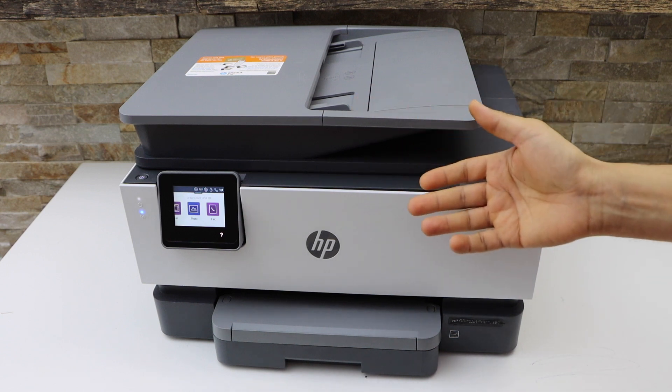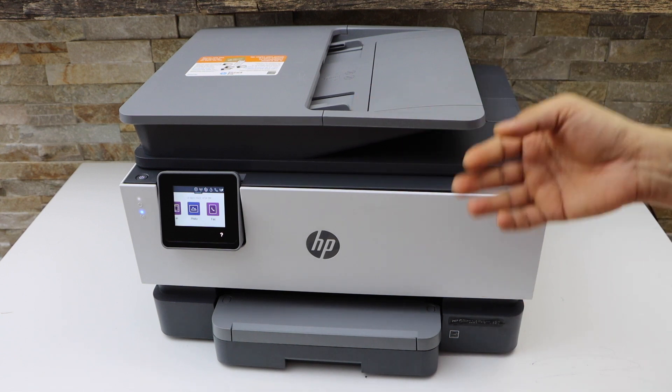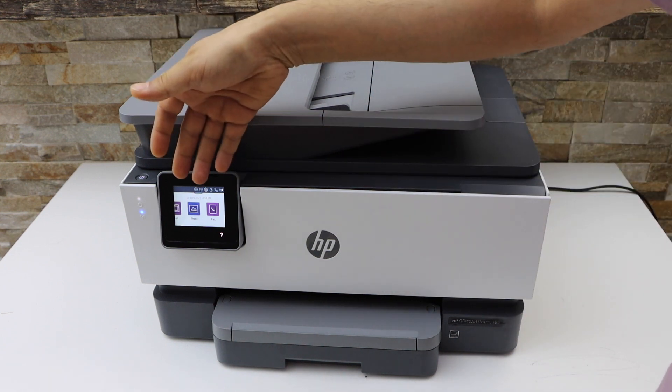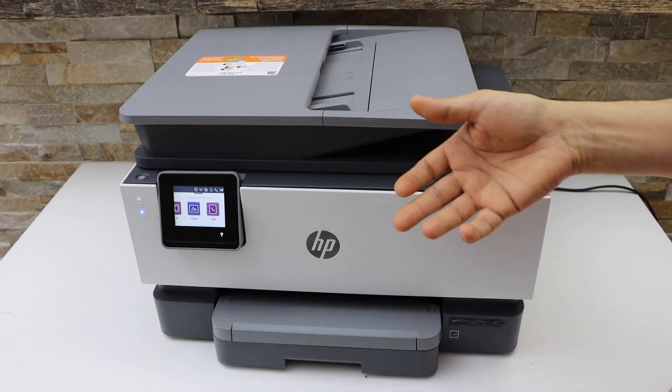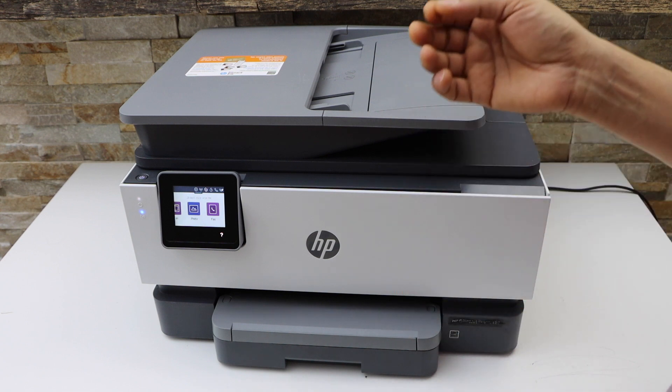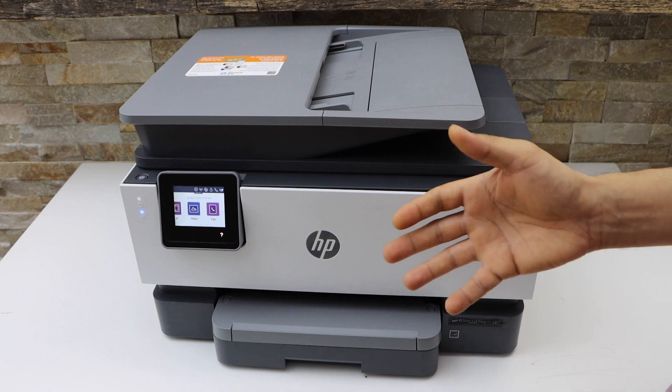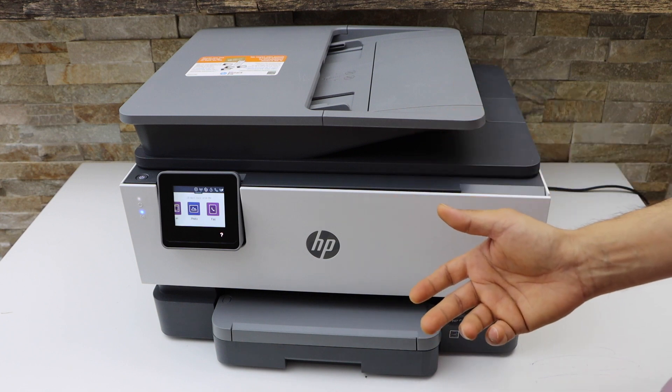Overall it's a very good printer — it's fast enough to print and you can use it for home or office. You can connect this printer to a Wi-Fi network using the touchscreen, and once it's on Wi-Fi you can add it to your MacBook, laptop, or a smart device using the HP Smart app.